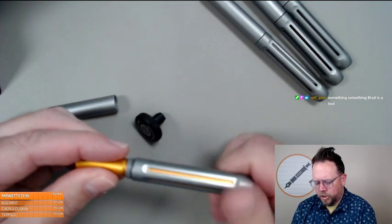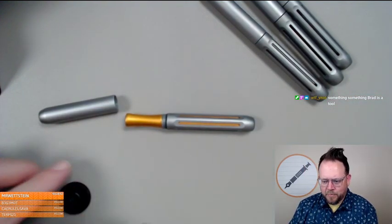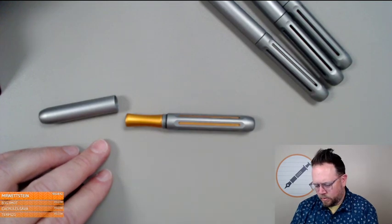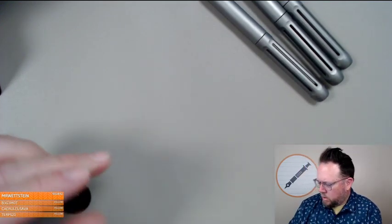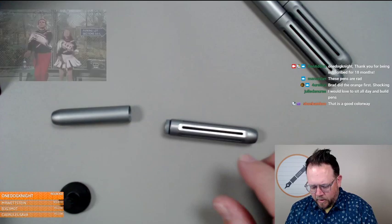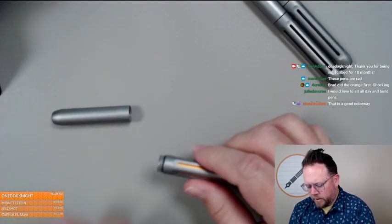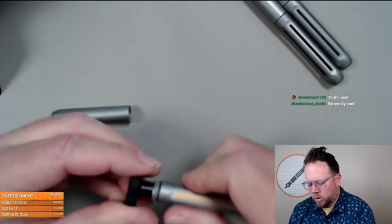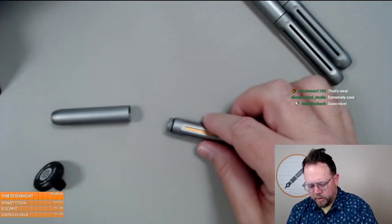Then we put the orange grip on — sleeves and grips are going to be matching. So this will be the storm gray and orange color. Isn't that cool? I'll make two of these and then go through all the colors. I'm going to show you a cheat code that Brian made especially for me — for someone who has to build hundreds of these.